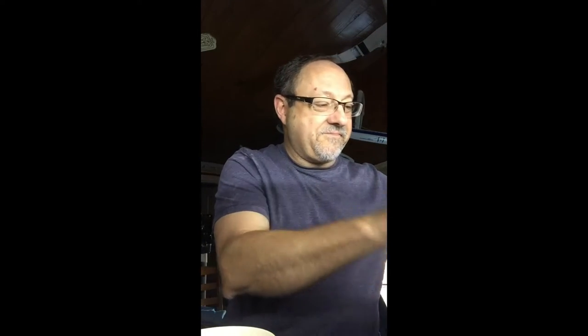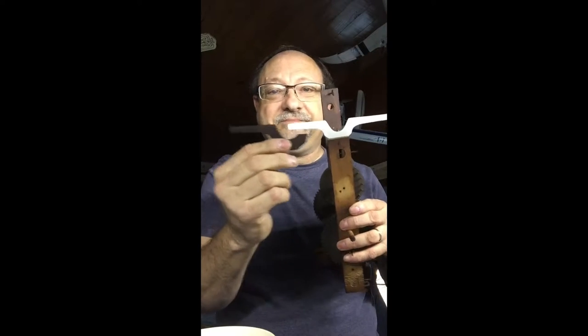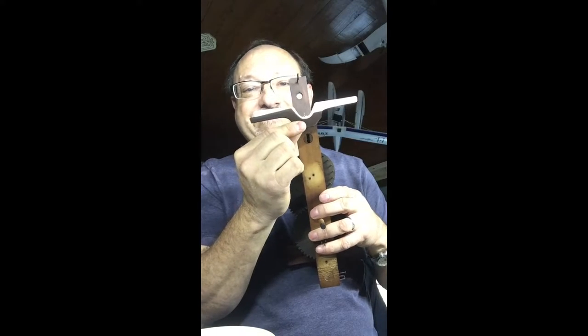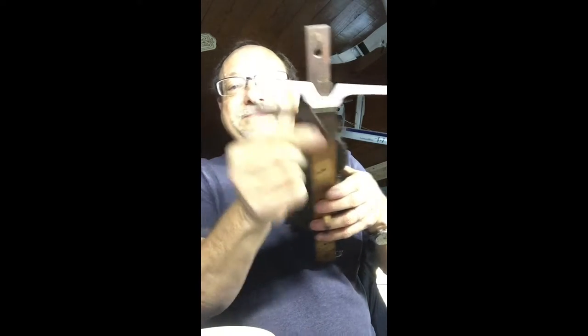So I thought, hey, wait a minute. My son and I created a 3D print of this broken part. Let me show you. There it is — a piece of plastic. That is an exact replica of the missing, or broken, piece. Pretty cool.